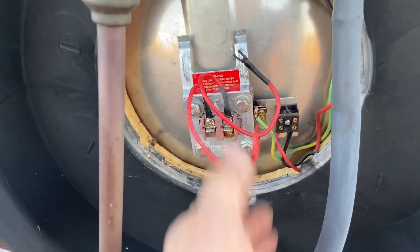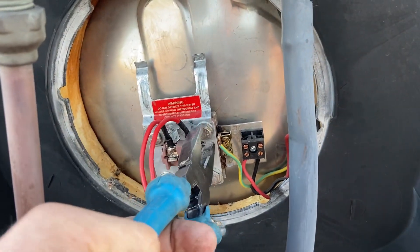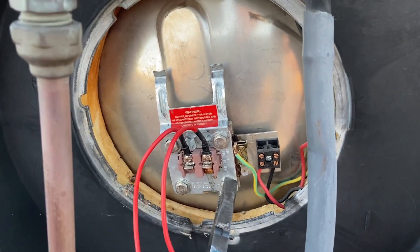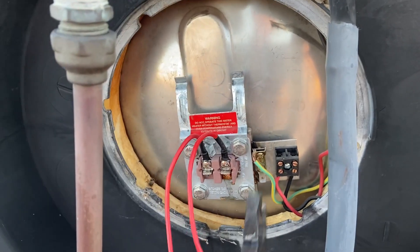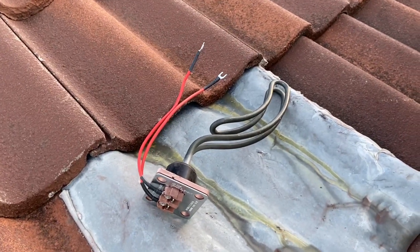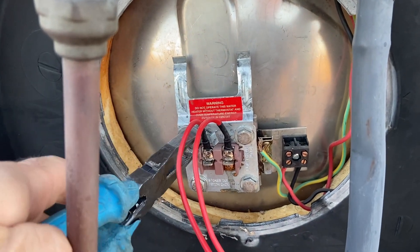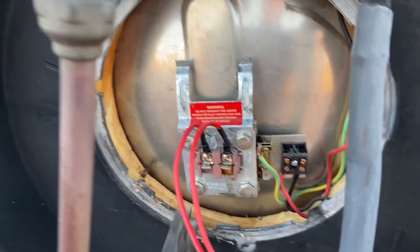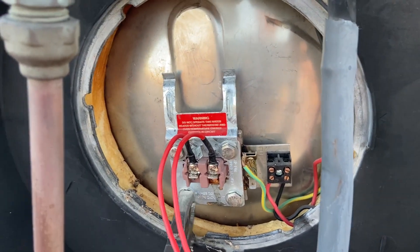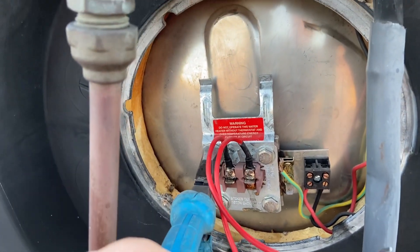We'll move that out of the way. This is our element here, so we can just loosen these screws off by hand. We've got a new one just there, ready to go in. It's a 3.6 kilowatt, so it'll go in that way. Now these can be a little bit tricky to get in and out, especially when they're deformed if they're all corroded away. Sometimes they're hard to get out of the tank and you've just got to basically jam it out.